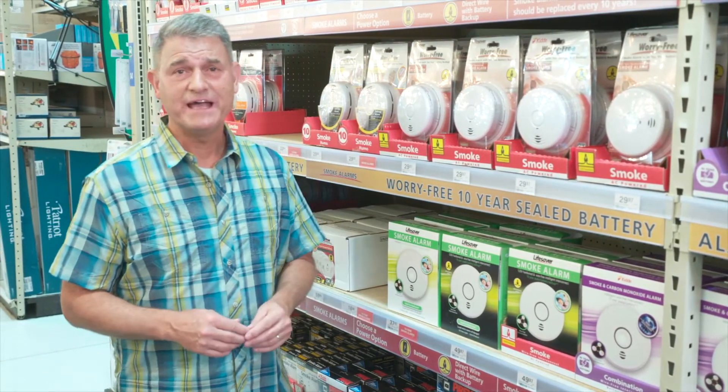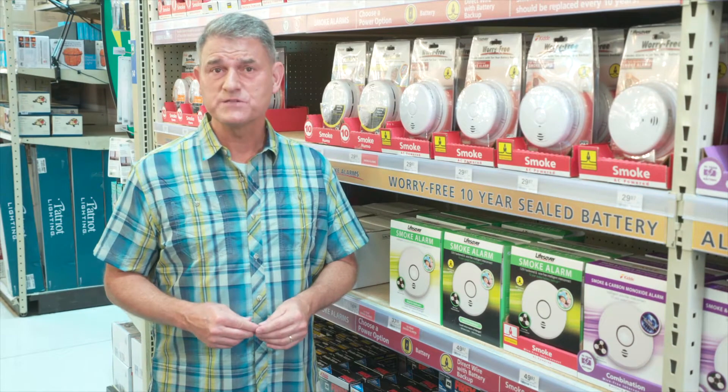There are a variety of alarm types available from basic to fully smart tech enabled. Smoke detectors are an essential safety item that every home should have. There are three basic types of sensors that smoke alarms typically have: photoelectric, ionization, and dual.